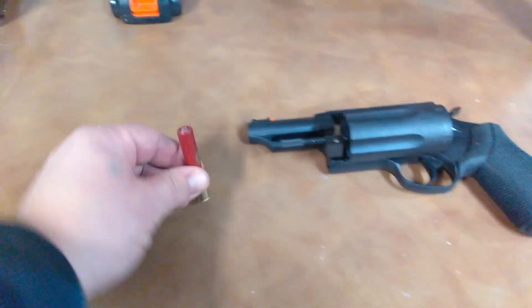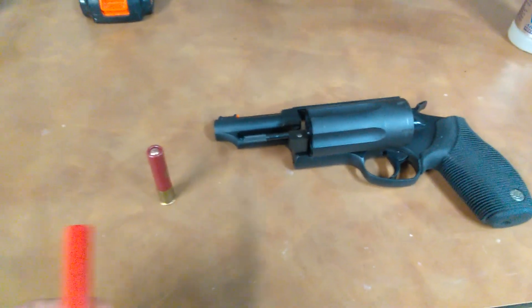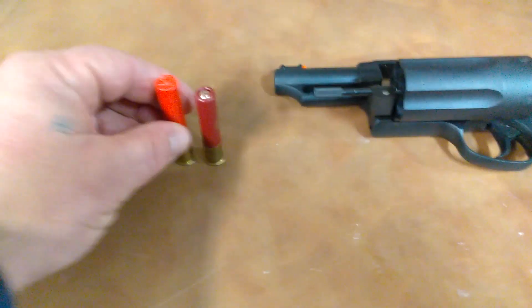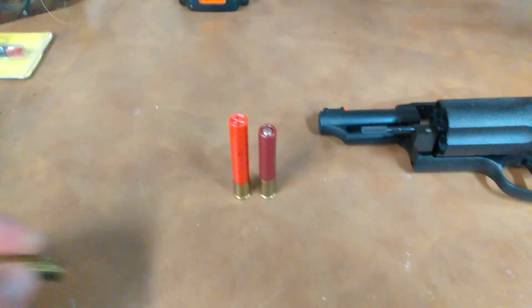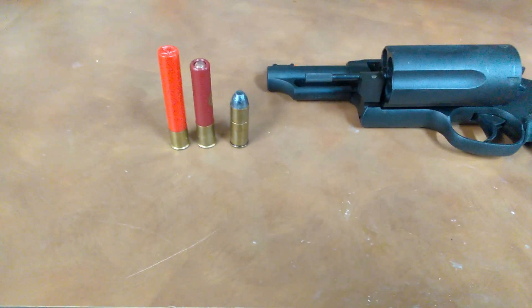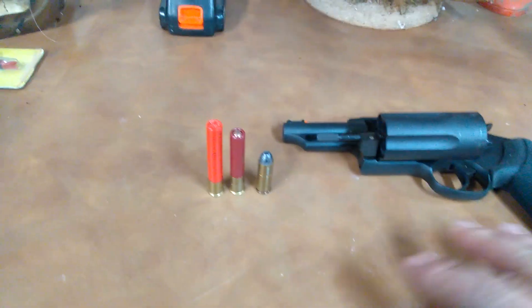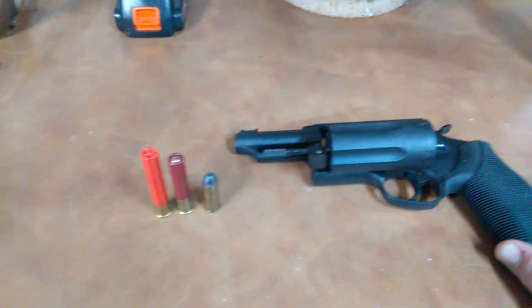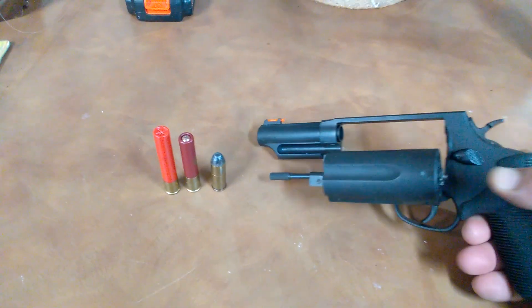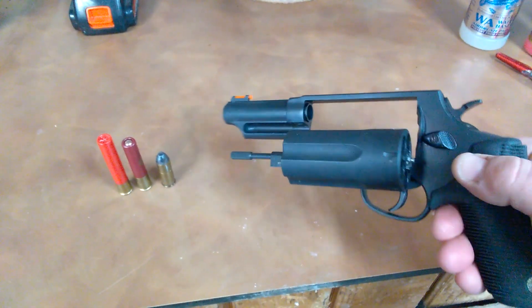Got some .410 buckshot — shoots a wide variety. I have the Magnum version, which will shoot a three-inch Magnum load in the .410. It also shoots .45 Long Colt. There's many different personal defense ammo available for this gun now, and it's just a tremendously fun gun to shoot.